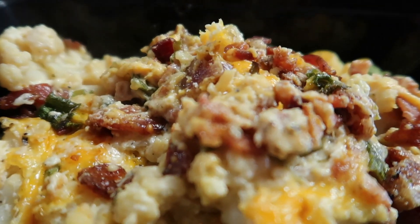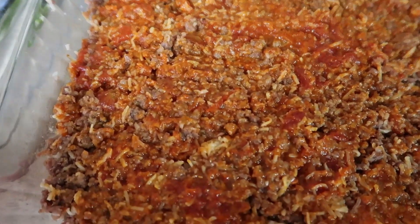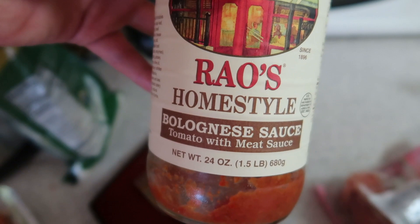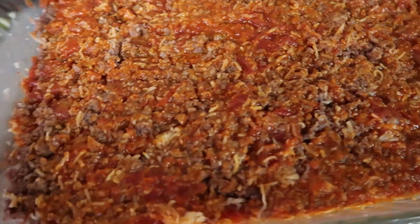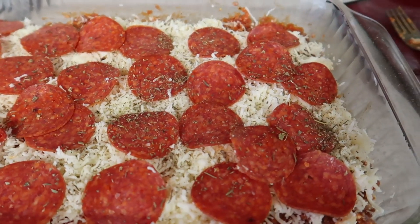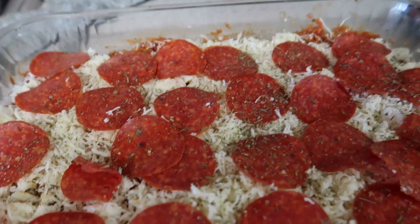I have the pork sausage that I cooked up and drained. I layered it into the bottom of my casserole dish, added half a cup of shredded mozzarella cheese, and then one jar of Rao's bolognese sauce - I just call it bologna sauce. I added one jar of that, mixed it all together, put some Italian seasoning and garlic salt on top. Then I layered it with the rest of the shredded mozzarella cheese - another half a cup - layered pepperoni on top, sprinkled some more Italian seasoning, and put this in the oven at 370 degrees for about 10 to 15 minutes.